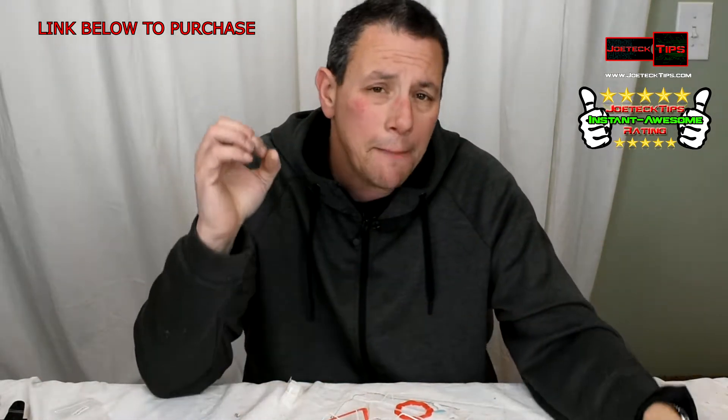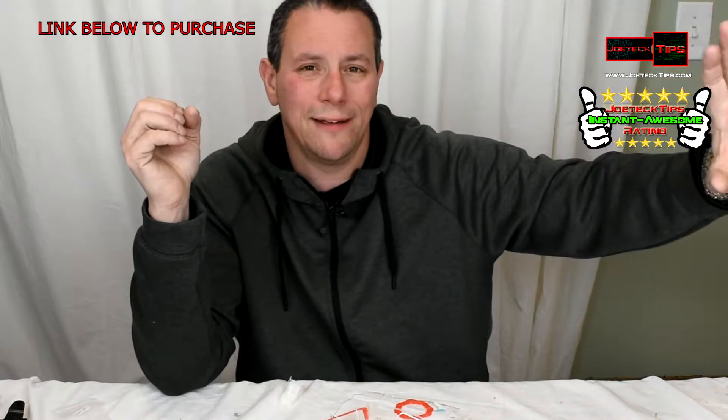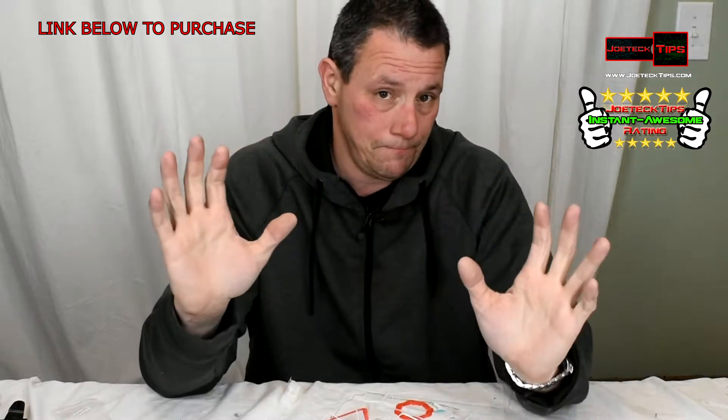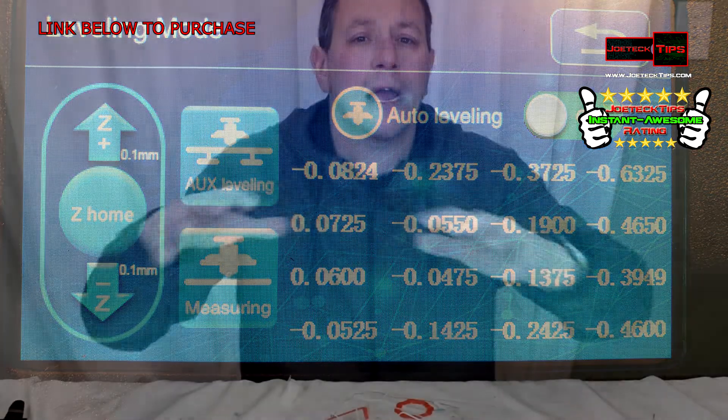However, it is a pain in the ass to set up. What's really interesting though is that it has an automatic leveling feature — it does this electronically. It does 15 points on the heated bed, and when it does this, it remembers in software where it's high and where it's low based on the current location of the printhead — that it needs to be 0.1 higher here and 0.2 lower there — with negative and positive positioning. It remembers that in software so that it can auto-correct during printing.